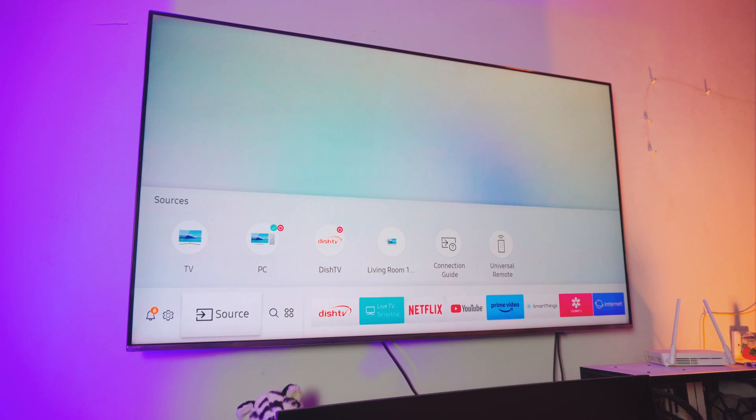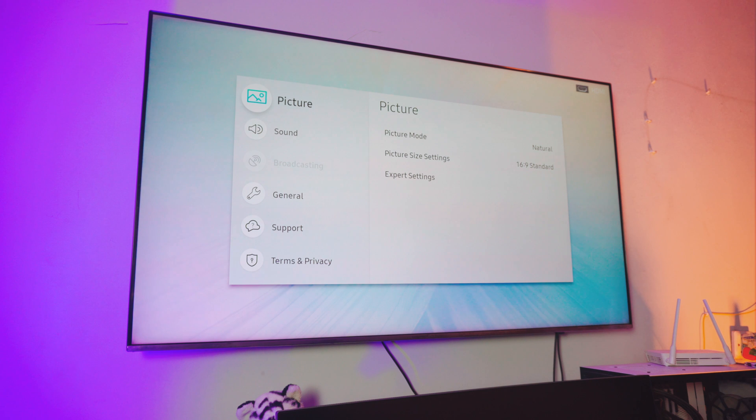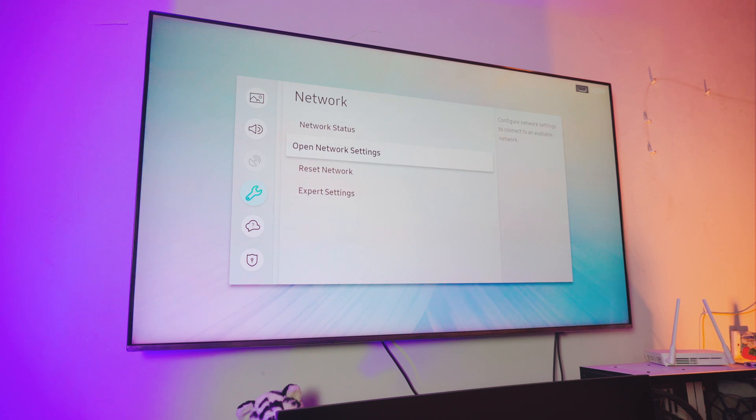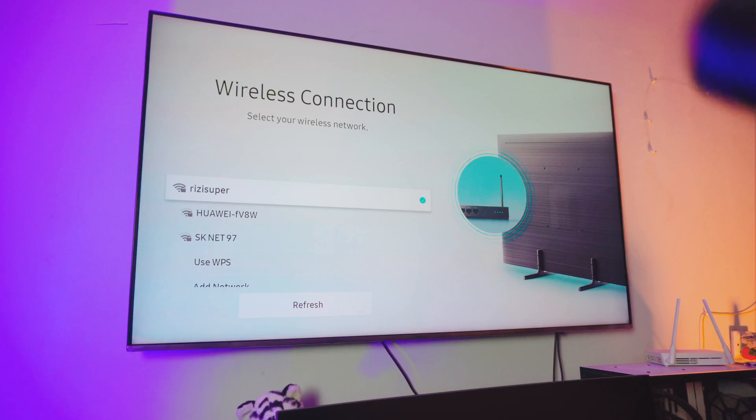On the TV, the first thing you want to do is go into your menu settings. Hit the menu and you'll get something similar to this. Go into your general settings, then go into your network settings. Inside the network settings, if you've done this before, click on network status — that will automatically connect your TV to your home WiFi. Or you can go into open network settings and click on wireless. Just make sure your TV is connected to your home WiFi.